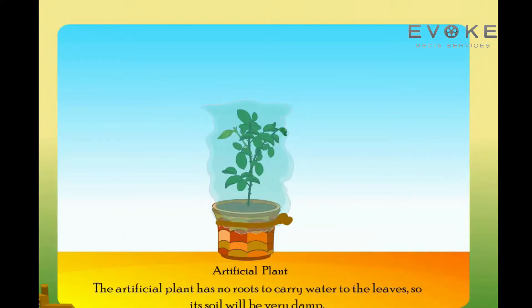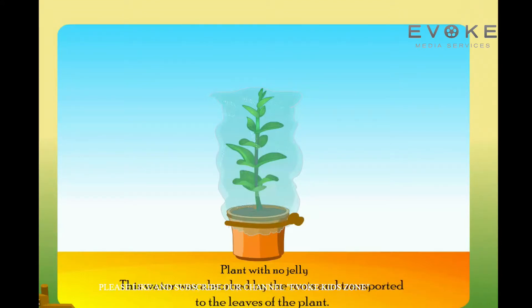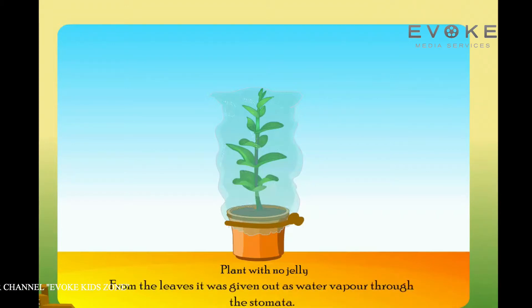The artificial plant has no roots to carry water to the leaves, so its soil will be very damp. The plant with no jelly on its leaves will have watery droplets on the inner side of the plastic bag. This water was absorbed by the roots and transported to the leaves of the plant.